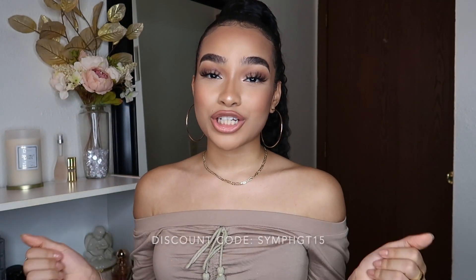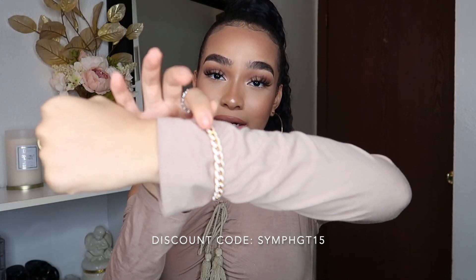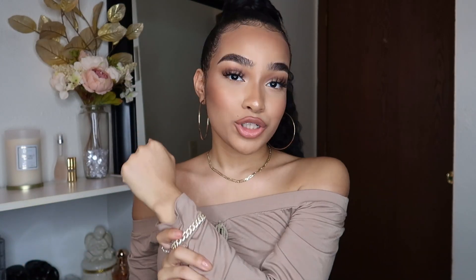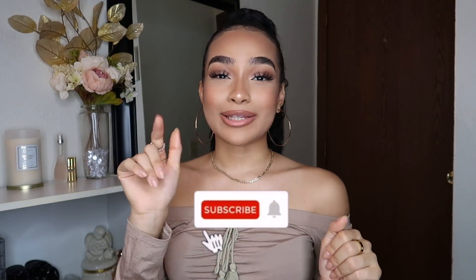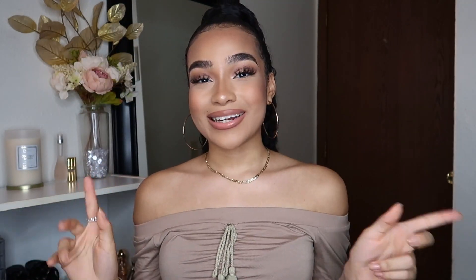I also have a coupon code with them — it's SIMPH GT15 — and you guys can get 15% off your purchase. I really love this jewelry, it's so pretty. Even though this is a shower routine, y'all know how I love wearing jewelry! Before I get started, make sure you like this video, let me know your shower routine in the comments, and subscribe to join the Harmony and click the bell for notifications.